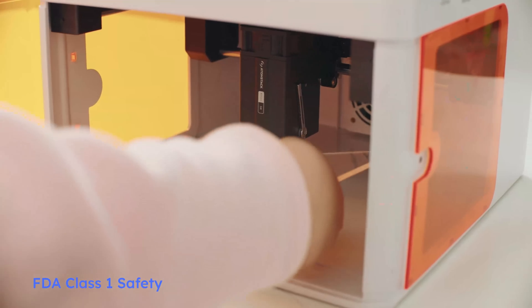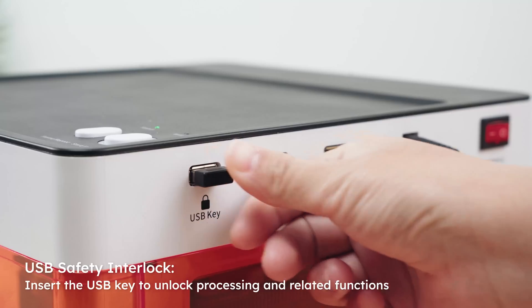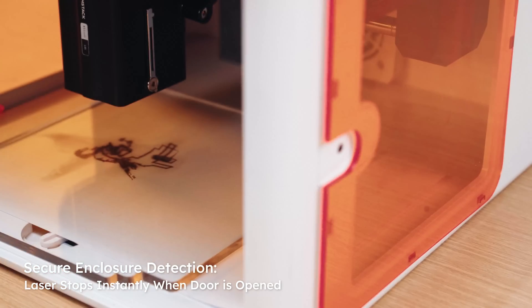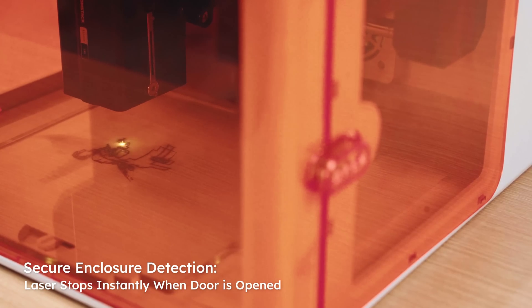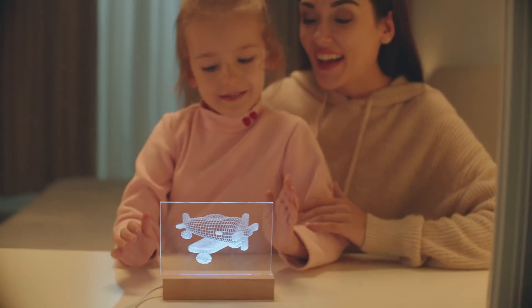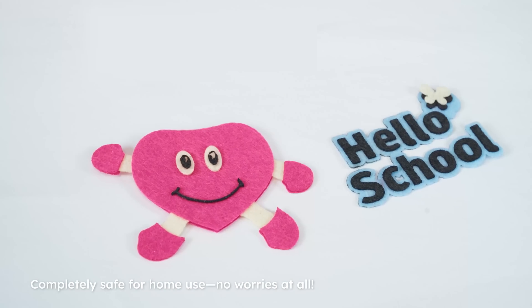Fully enclosed, Class 1 laser safety design, with a USB interlock, secure enclosure detection, and gyro-based tilt detection feature for added security. Experience the joy of creation alongside your children — completely safe for home use.